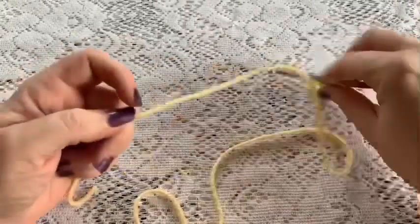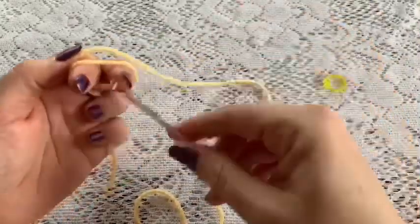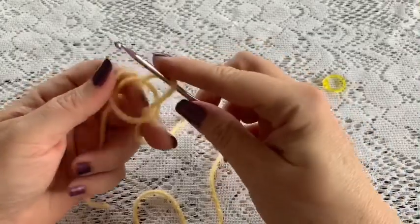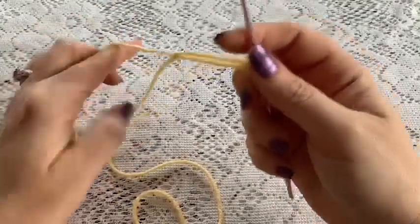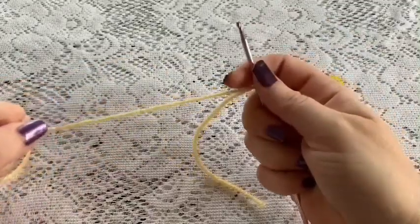We're going to start by making a slip knot. Wrap the yarn around your fingers, reach through, grab your yarn, and then pull on both the tail and the working yarn to tighten it up. Drop your tail and then just pull to tighten.